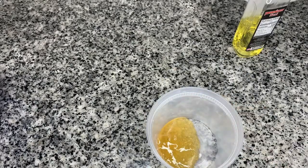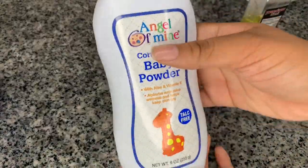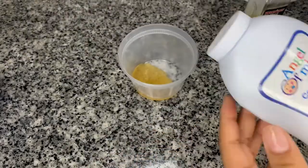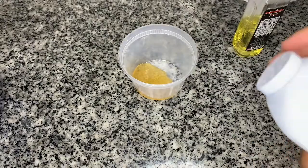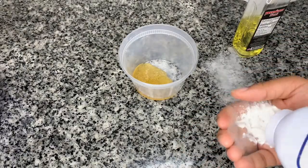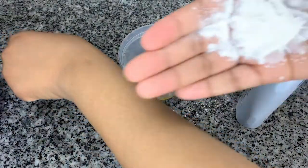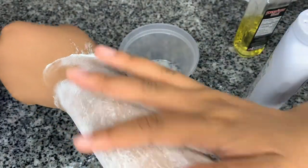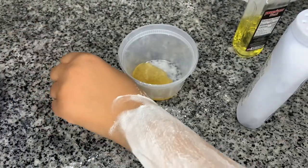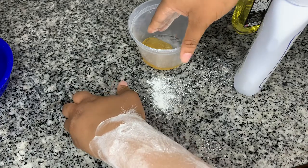Now we're going to take some baby powder — you can use cornstarch, or even baking soda — just anything to get the excess oils off of wherever you're applying your sugar wax. I'm using my arm today just for example. As you can see, my arm is very hairy, so when you apply it, you'll see your hair.